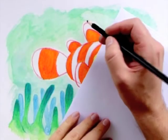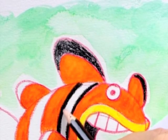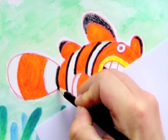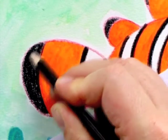Again I have to wait for it to dry before I can continue with the black stripes. The black stripes are very important for the look of the clownfish, so I rub down the lines hard to make it solid black.